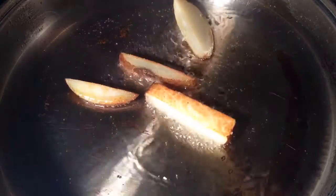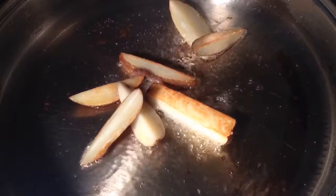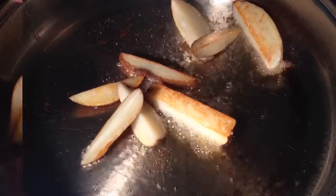Now add them back. Heat up the oil a bit higher, about 400 degrees, and they'll start to brown. You want them a nice golden brown.